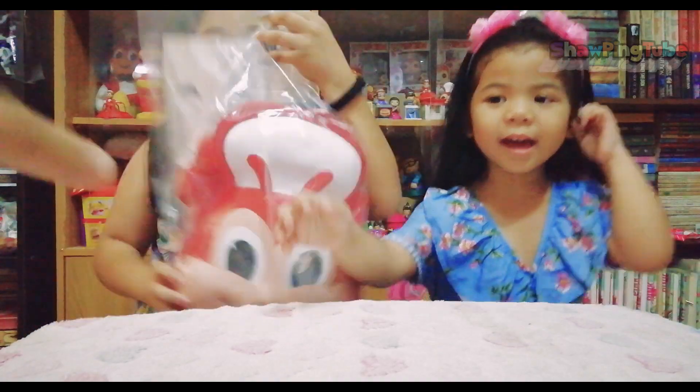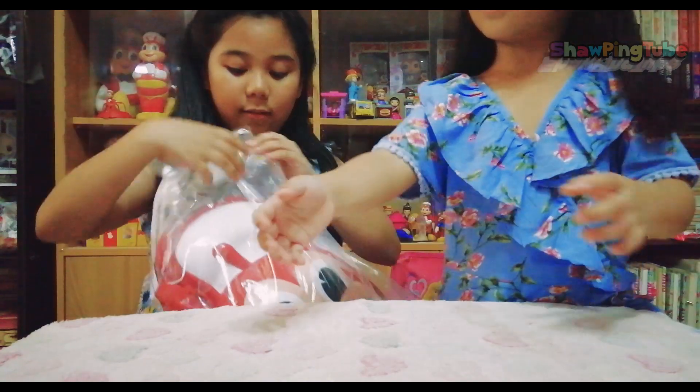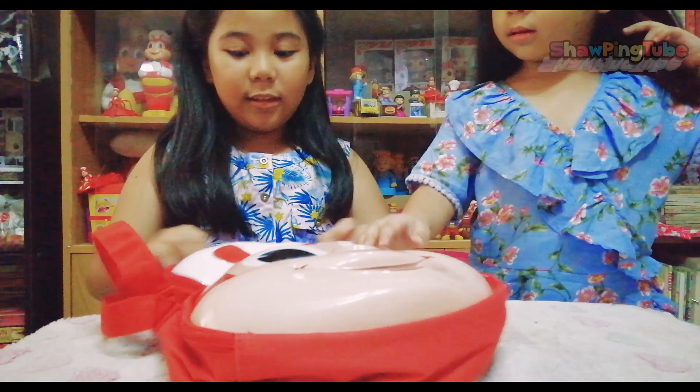I can do it! Let's open that one! Let her open it! I can't open it! Oh, this one! This is yours! That one is yours!